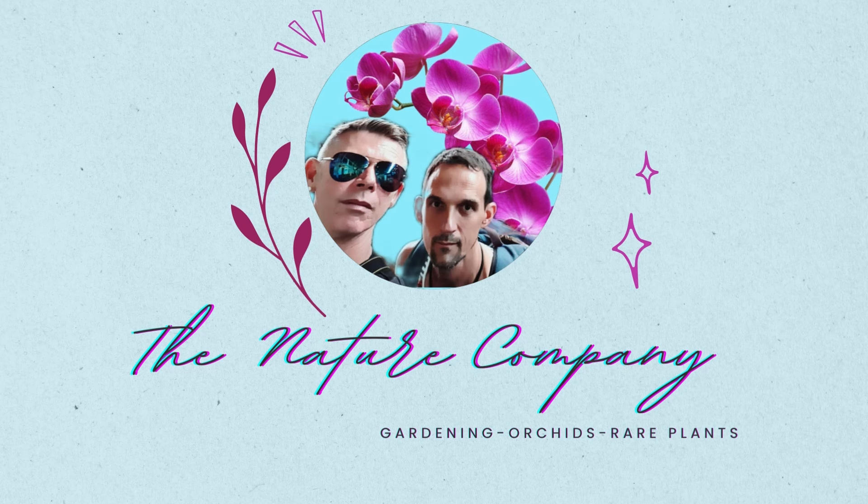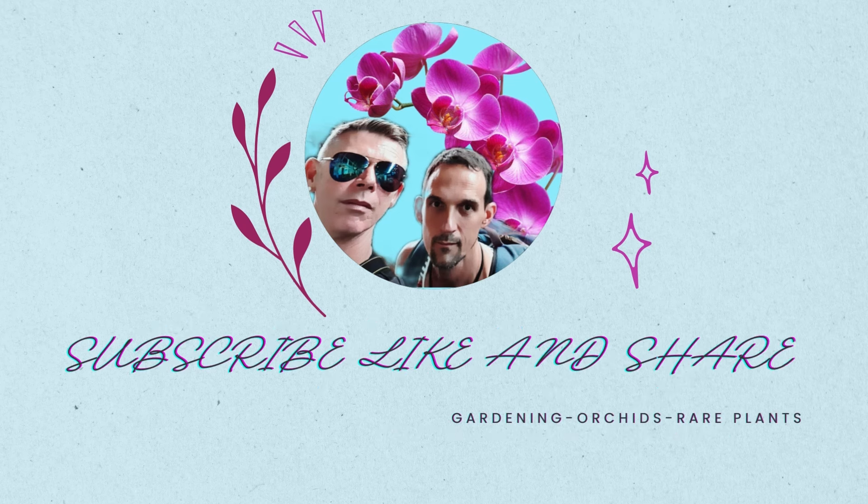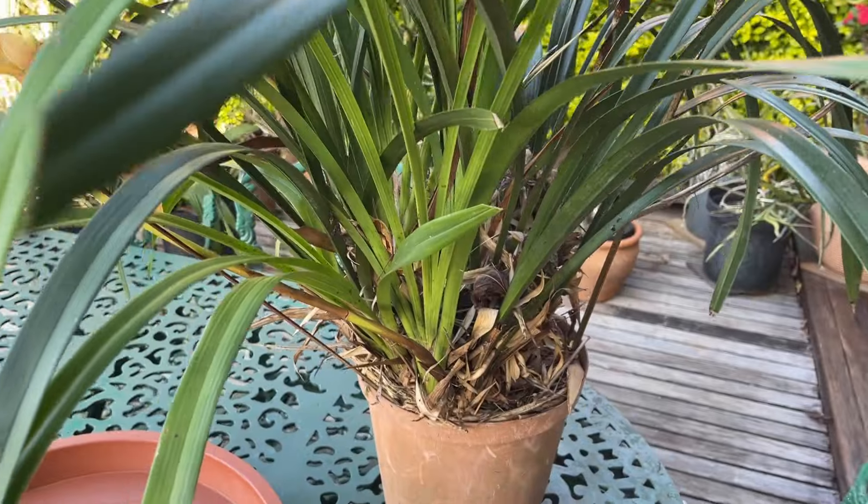Welcome to The Nature Company! If this is the kind of information you're interested in, please hit that subscribe button down below and that notification bell to be notified of all our upcoming content so you don't miss out on a thing.